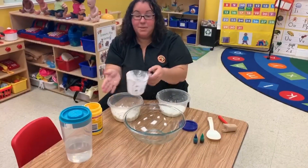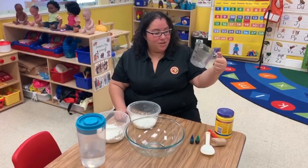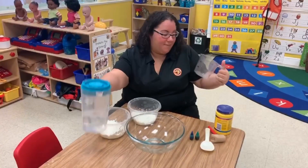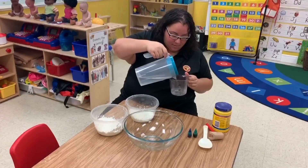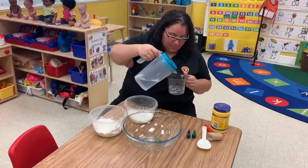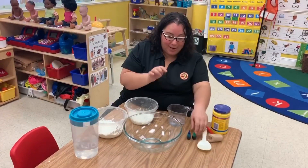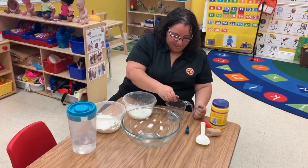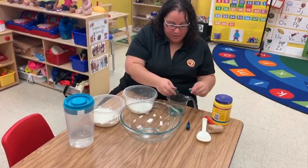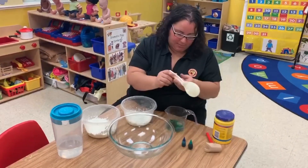Now the next step is to clean our measuring cup — I'll be right back once this is clean. Now that our measuring cup is clean, we're going to measure out half a cup of water. I do recommend putting the food coloring in the water first because it's just a little easier to mix. If we add the food coloring once the Oobleck is mixed, it's a little bit harder to get the color. So let's mix this up.